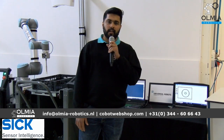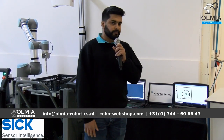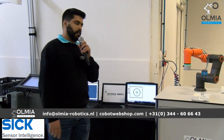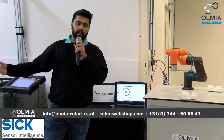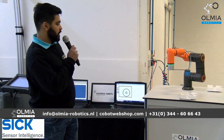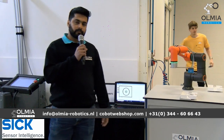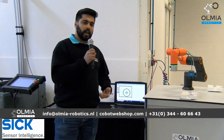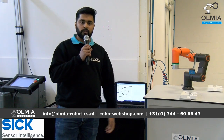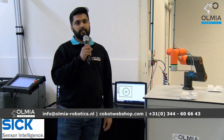In today's live stream we're going to show you different applications on vision systems and how you can integrate vision systems with various brands of co-bots. We're going to show you different types of cameras today — 2D, 2.5D, and 3D cameras — and give you a brief introduction of the different types of field of views, different types of lenses, and filters we also work with.